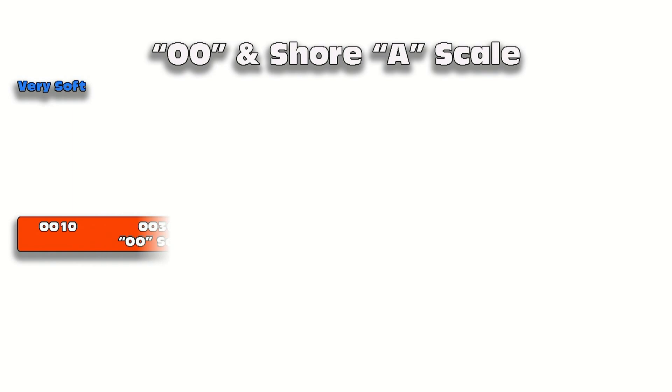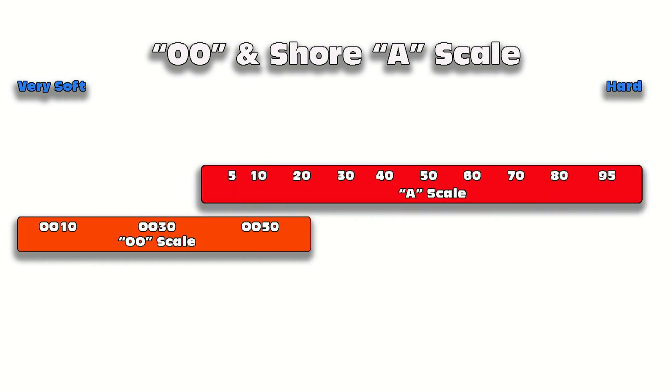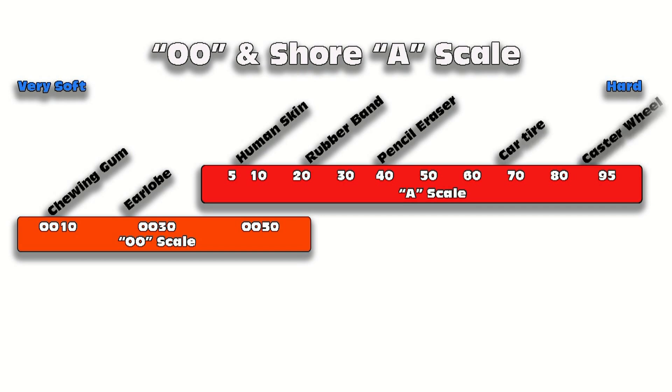FP40 is a 40 Shore A. Quick refresher: the Shore A scale measures very soft to very firm materials. The A scale — shown in red — at the low end covers human skin; a 20 is about like a rubber band; a 40 is about like a pencil eraser; 70 is like a car tire.